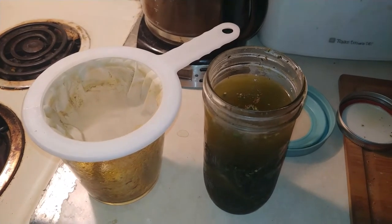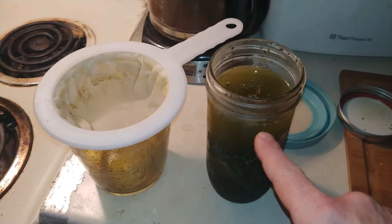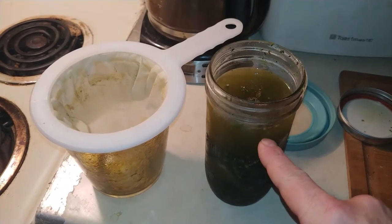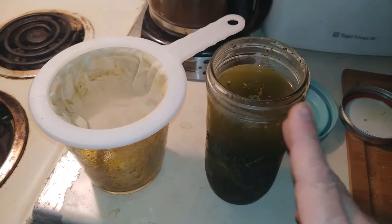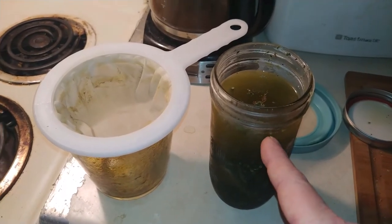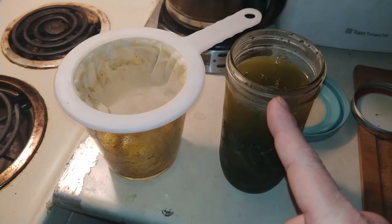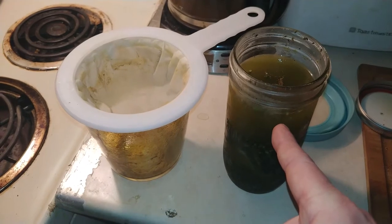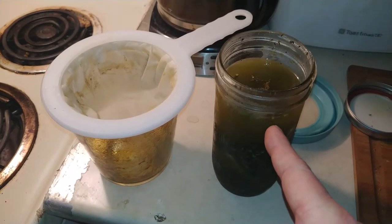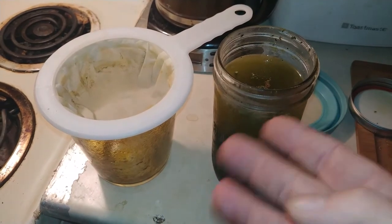I use isopropyl alcohol. Not alkyl, not grain alcohol, not wood alcohol, not ethanol — I use isopropyl. The reason I use this is it's 99% pure, and the other 1% that's in there is distilled water. I can evaporate off the isopropyl alcohol 100%, but I'm left with 1% of the water. And then I've got a clean oil product.